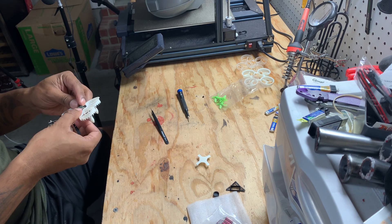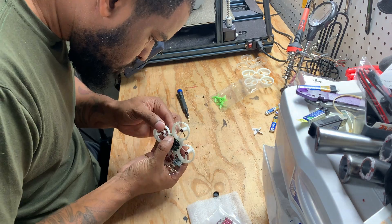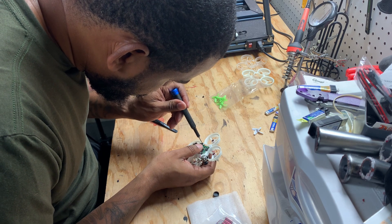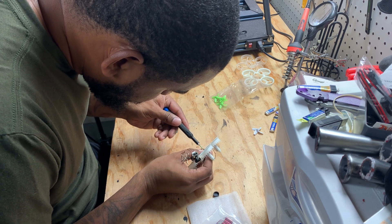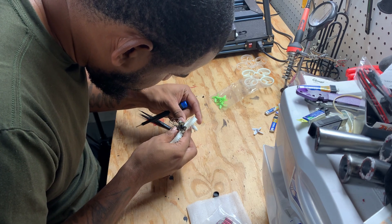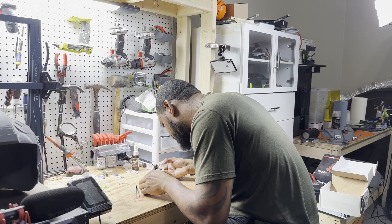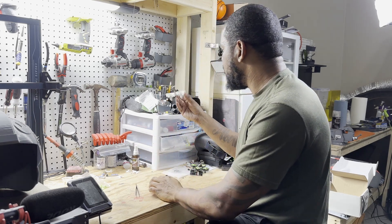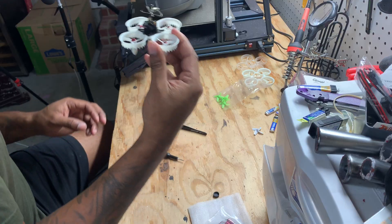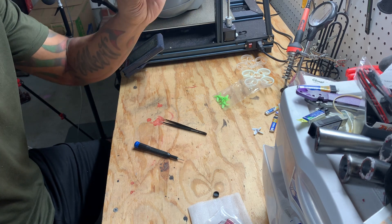Okay guys, now I'm just going to mount the PCB. I got that in there. Look at that — that looks clean, don't it? I don't know how well it's going to hold up, but that looks nice and tidy.